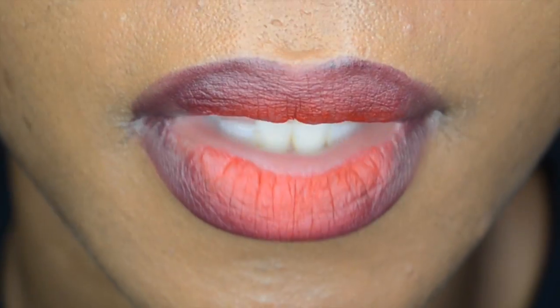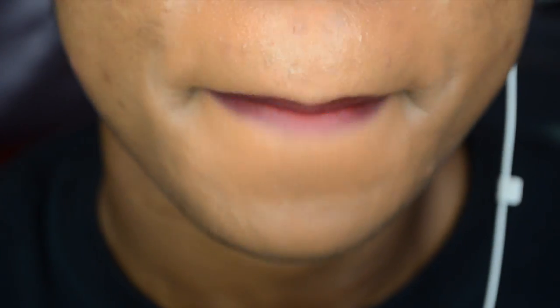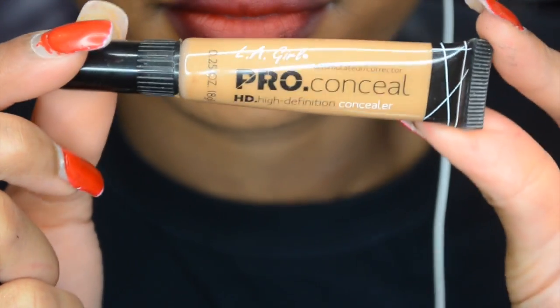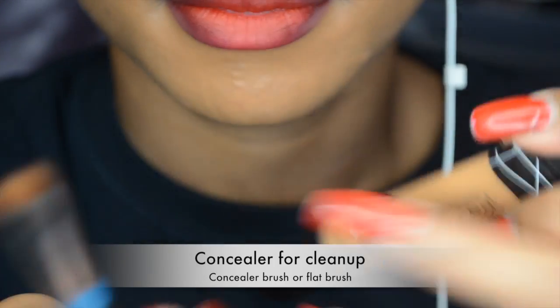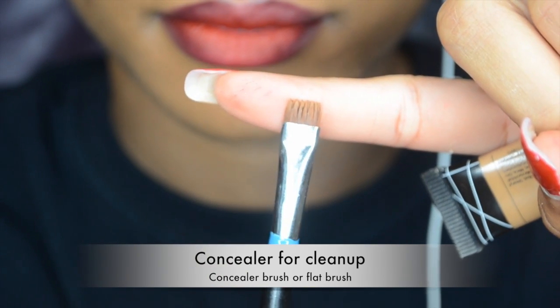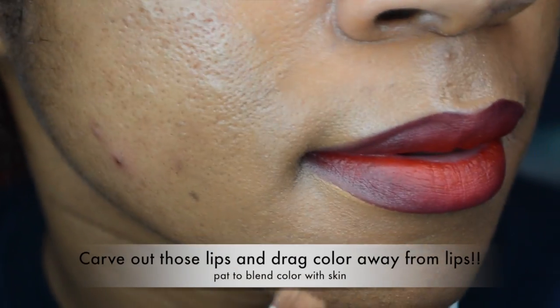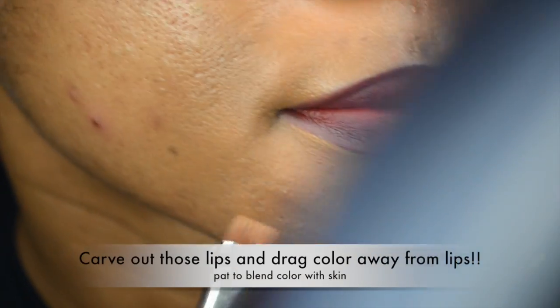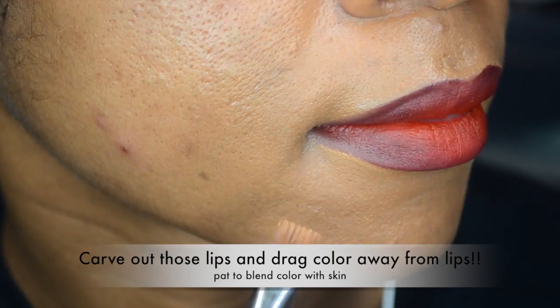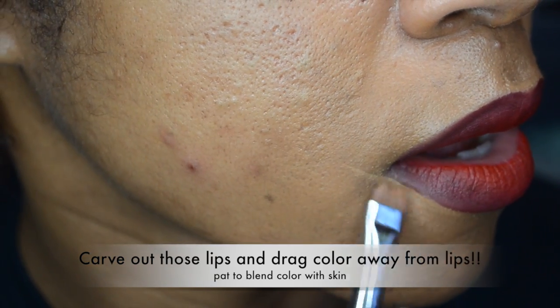Of course it looks red — well, it looks orangey on camera, but you know what color it is. I'm going to pat some more in and then clean it up using this LA Girl Pro Concealer with a Sigma flat defined brush. I add just a little bit of concealer to define the outside of my lips.